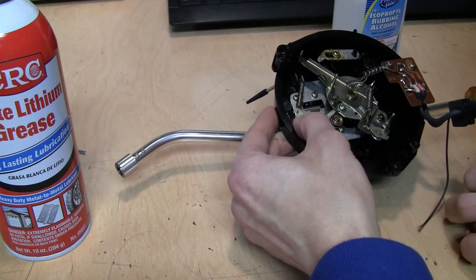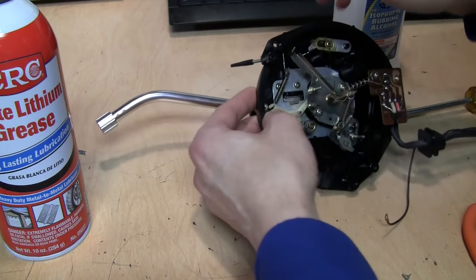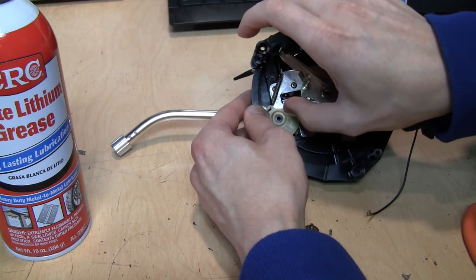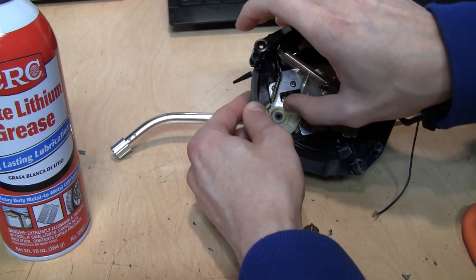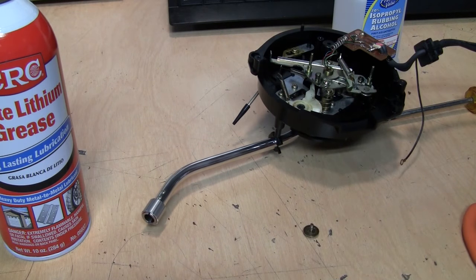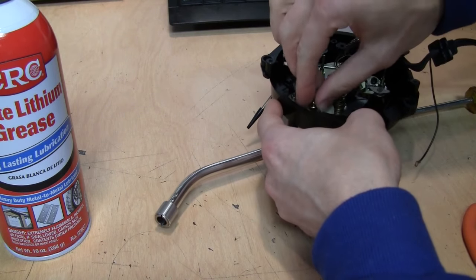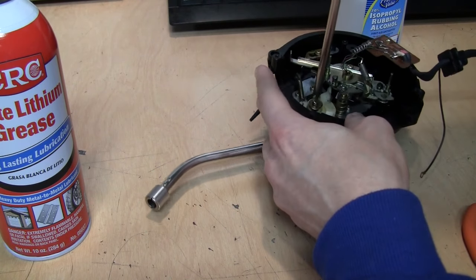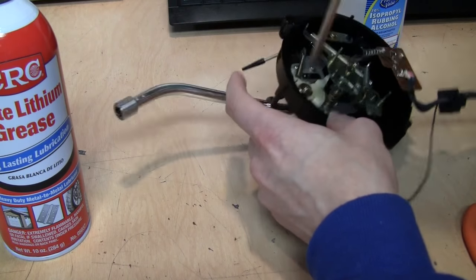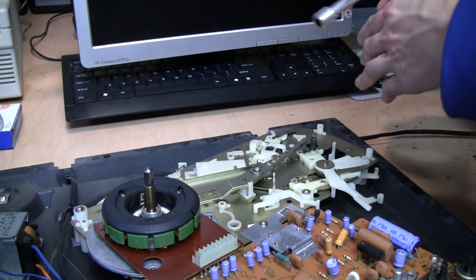Now reinstall this arm onto its post. It's helpful to have needle nose pliers to help you grab it. There we go — it should now freely return under spring tension when you push on it. Clean up your fingers a bit, then reinstall that screw that was holding it in place. And that's it — we're done with the repair, now we just need to put everything back together.